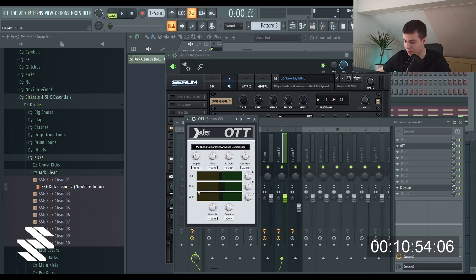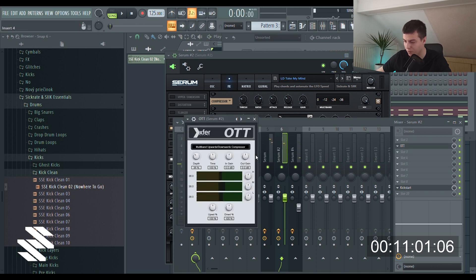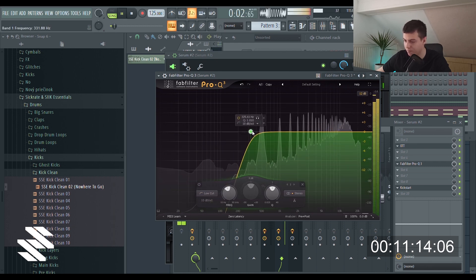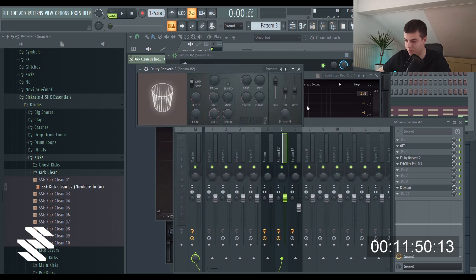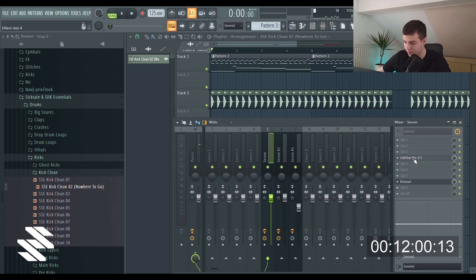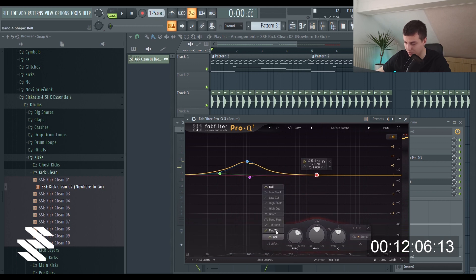Maybe I'm just gonna get rid of the reverb and delay here and slap an OTT on it. I think this could be louder, and I'm just gonna EQ it because it for sure has some frequencies we don't need. Let me add a reverb. I'm not really sure if it's gonna work — this space has quite a lot of highs so I'm probably just gonna high-cut them.